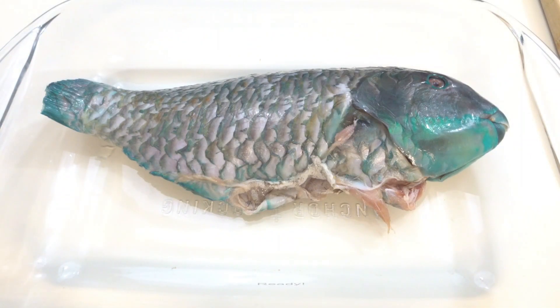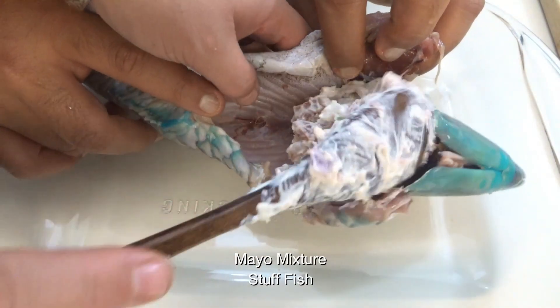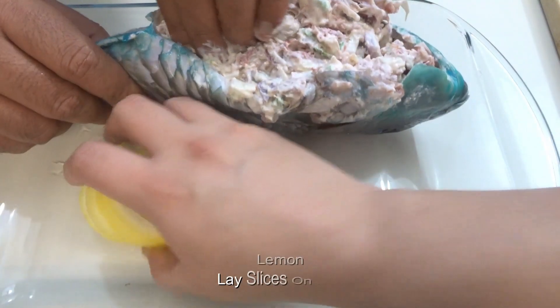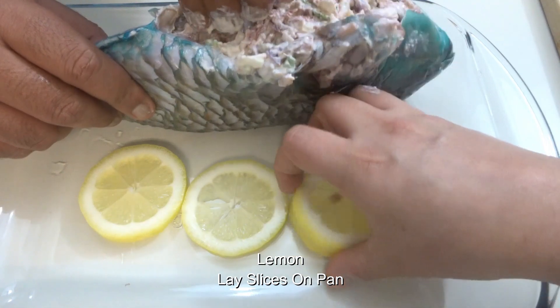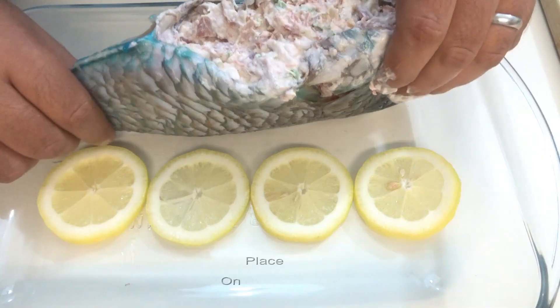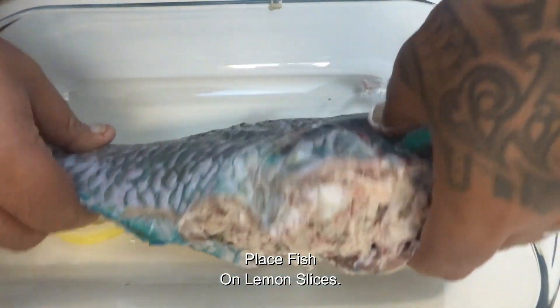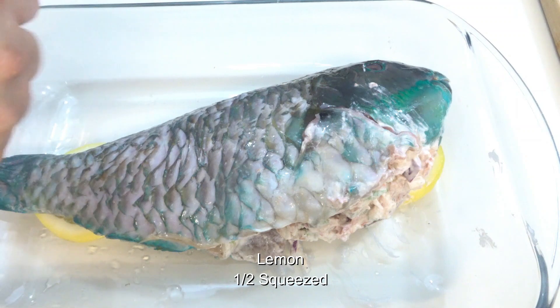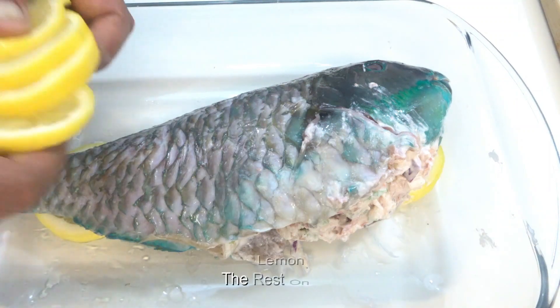Paper towel dry your fish — you don't like them wet, clean them up. Then stuff them, shove it in, get it in. Make sure you want to put lemons on the bottom of the pan, fish on lemon, lemon on fish.